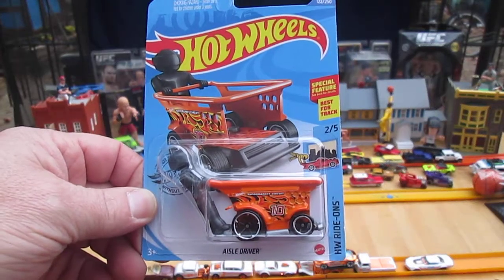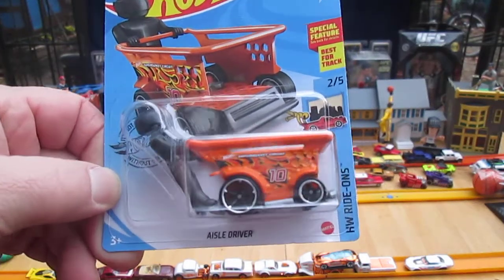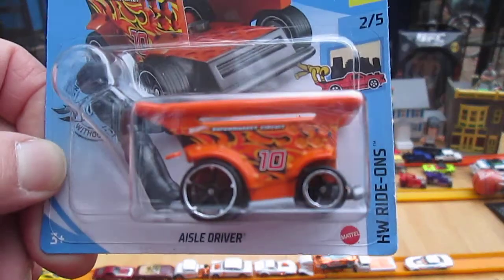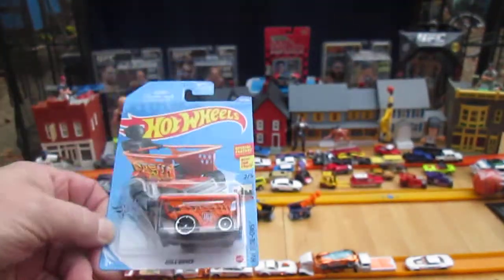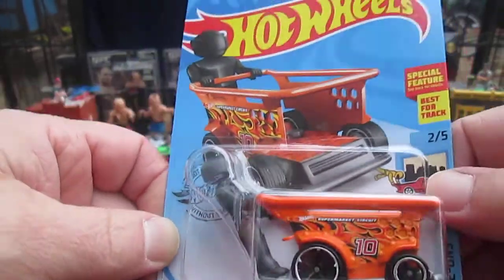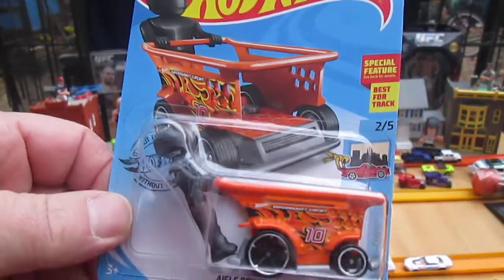Hello, and welcome to Timmy's 10 again for unboxing of a brand new Hot Wheels. Today we have the aisle driver and I have opened one of these before — it wasn't when we had this setup that we have now. But I always want these open anyway because I like using the little guys for other things.